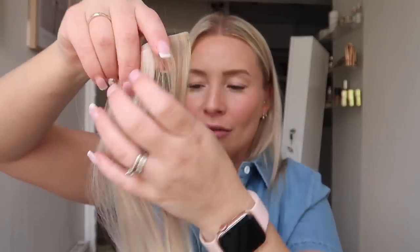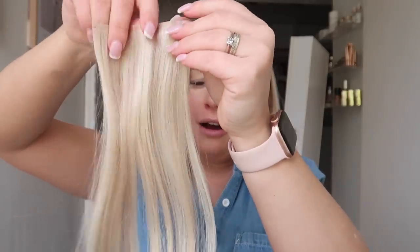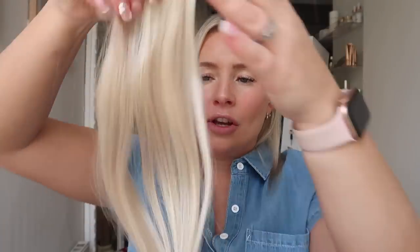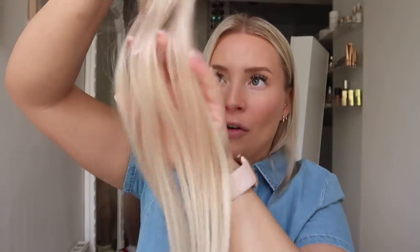So first things first, I grab the tester section out — it comes in a nice little hair band. When I check hair extensions, the first thing I look for is how they feel — this feels really silky and nice. It's thick to the ends, which is a big thing I always check. You want them to be double drawn, meaning the bottoms are as thick as the tops, because a lot of extensions go really scraggly at the ends. The fact that these are the same thickness from root to tip is a big bonus.